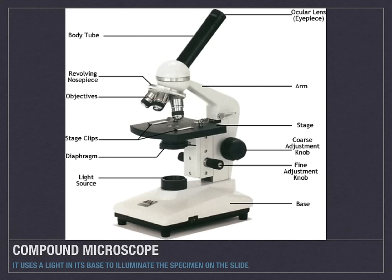As you can see, the compound microscope does use a light source located down at the bottom center.